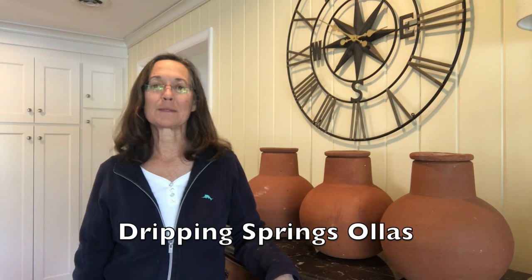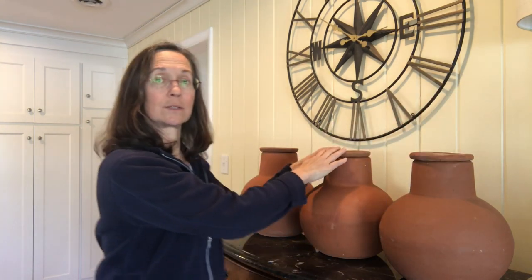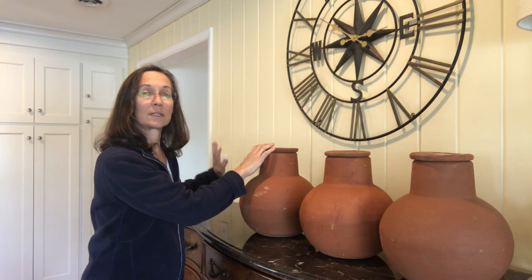Hi, Mary Catherine here with Dripping Springs OREAs. Thanks for joining me today. The question we have for today is: can I connect my OREAs together to work off of one water source? So the water source is here, and then you connect this OREA to this OREA to this OREA and just keep going. And the answer is yes, you can do that — because I have done that.